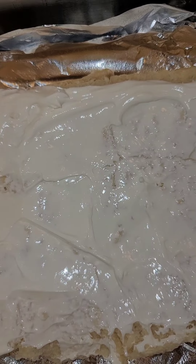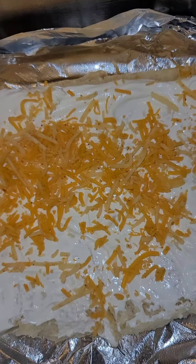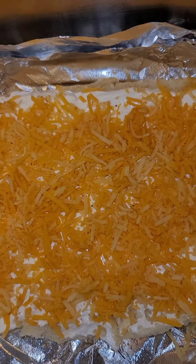Then we're gonna sprinkle on some taco blend cheese and just completely cover the bottom. Now let's sprinkle our meat over the top.